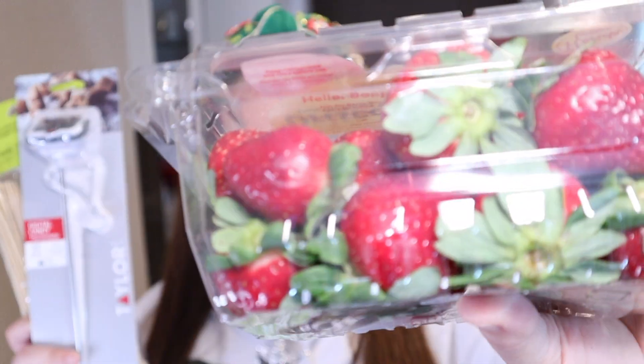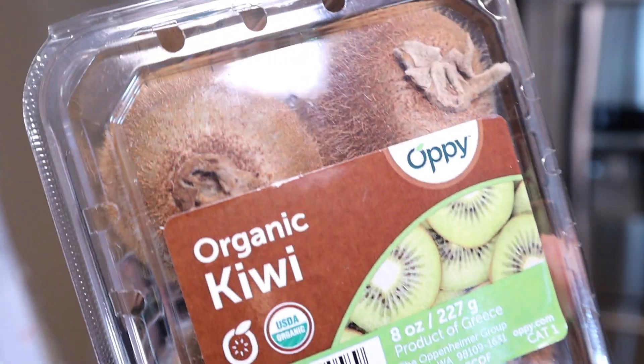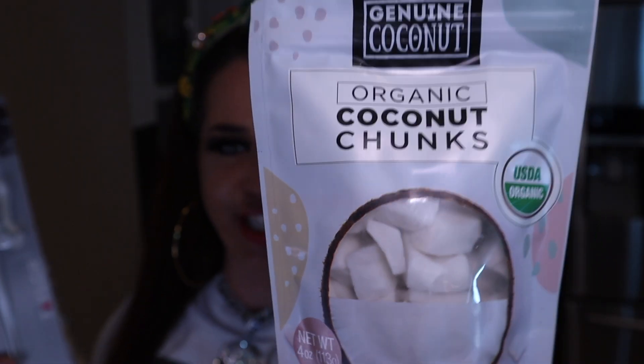For the savory snack I'm gonna be doing a Cheeto-covered elote — corn covered in some bomb sauce and rolled in additional toppings. For the sweet snack I'm making tang hulu, sugar-coated fruits. I picked up some strawberries, organic kiwi, and organic coconut chunks. Both are mega party favorites and I cannot wait to eat them — they have crazy exotic names but classic and delicious flavors.